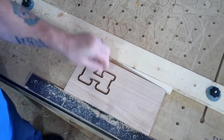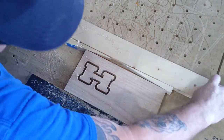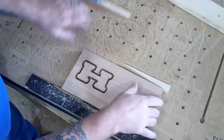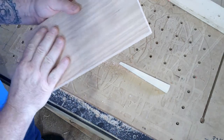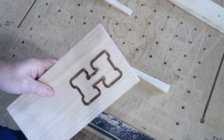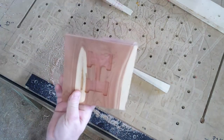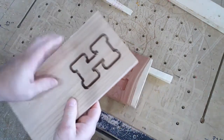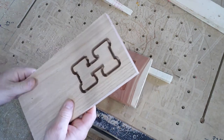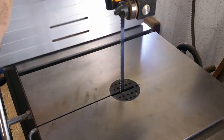Just like that, we have the male portion now. I didn't allow the machine to go all the way through, as you can see. But that is supposed to fit in that. Let's take this one over to the band saw, cut it loose, and we'll see how we make out.